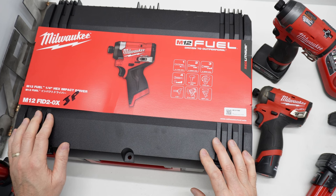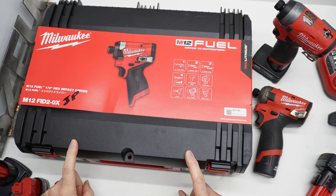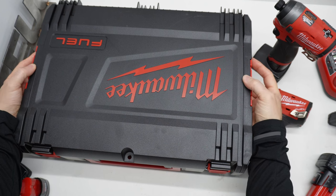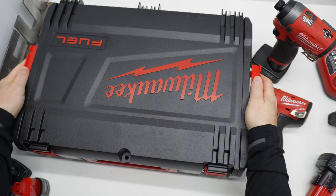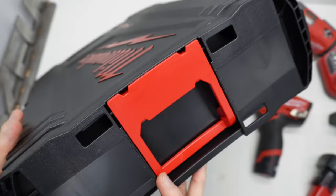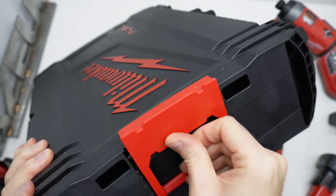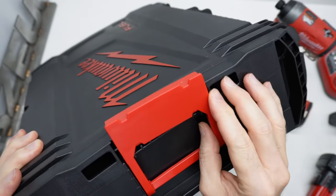The FID2 JP comes in the Milwaukee HD box, which was not familiar to me. This is a stackable box — they stack and clip to each other. It's got these side handle clips that are used to lock the stack together.